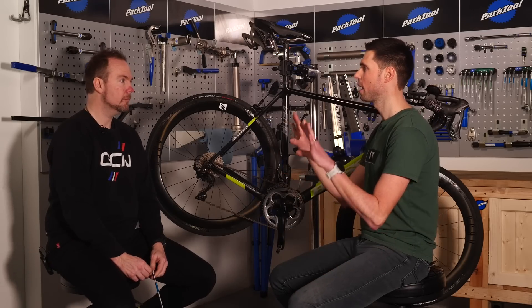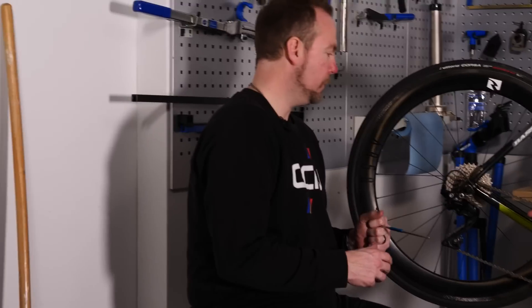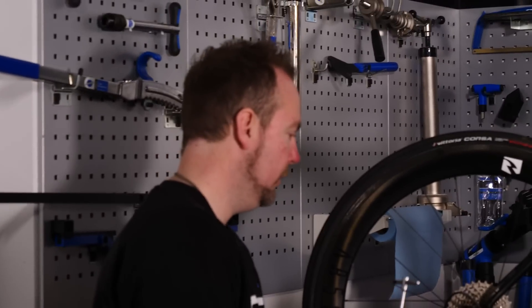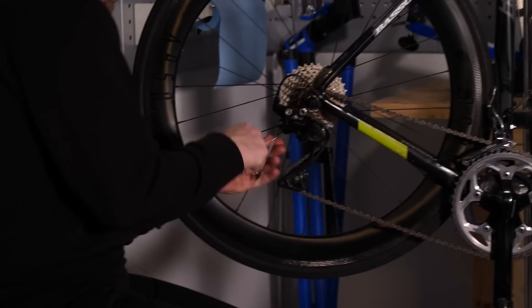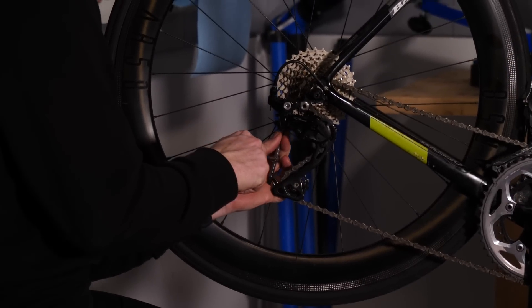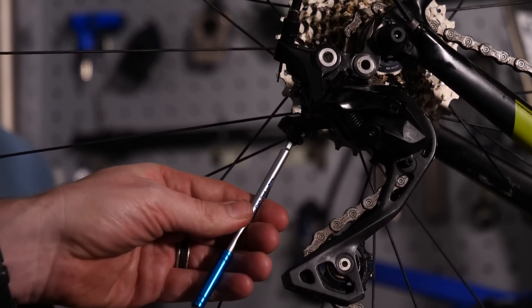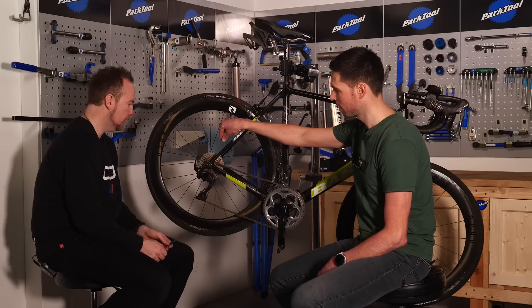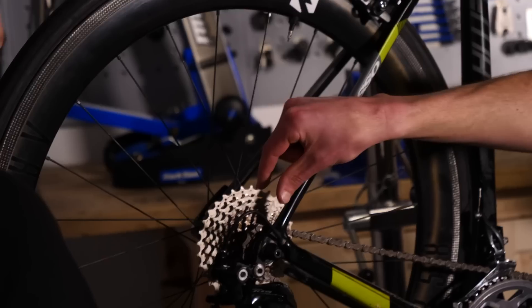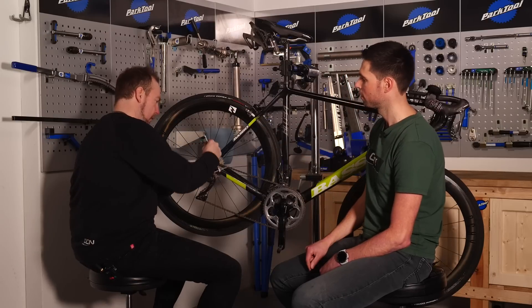I'm actually going to keep my hands super clean because if I do a good job of explaining everything to you, you're going to be able to do it. With our 4mm Allen key, you need to undo the small pinch bolt on the derailleur which is holding the end of the cable secure. It shouldn't be too tight. Take your time and hold the Allen key straight. With that section done, you can take the outer housing with your fingers, pull that derailleur up and out.